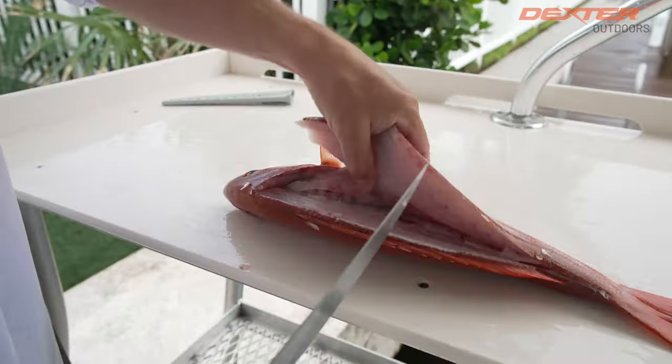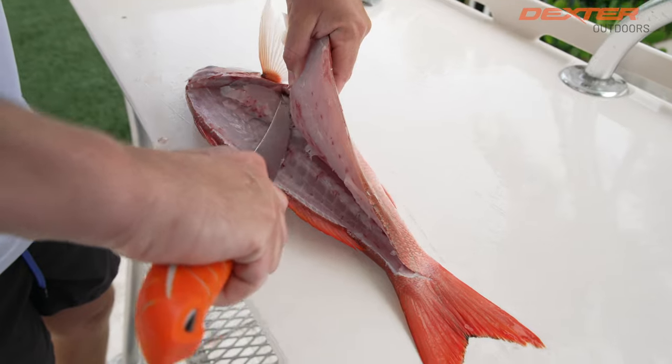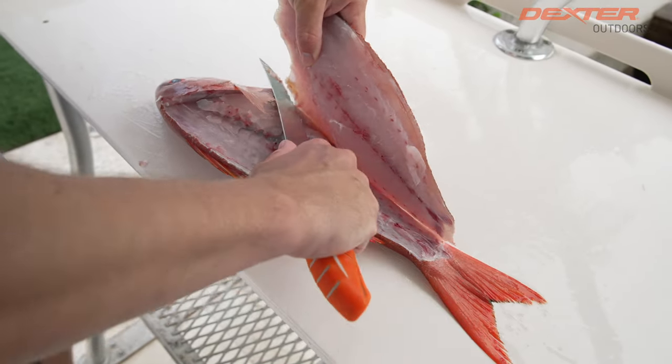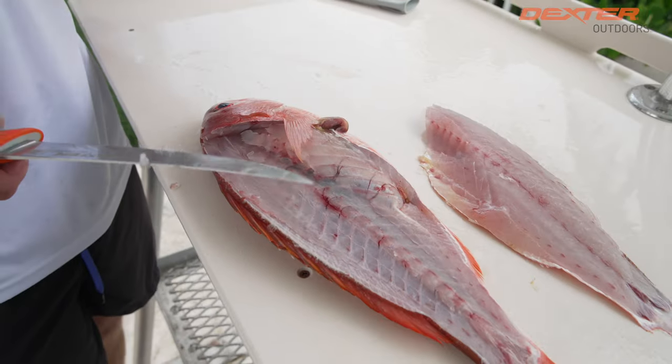You're going to hear it like you're going to the chiropractor. Once that's done, go over the rib cage down on the other side of the backbone, and you guys see how nice this knife flexes and just contours to exactly what I want it to do. You're not tearing the fish — it just makes it so nice.